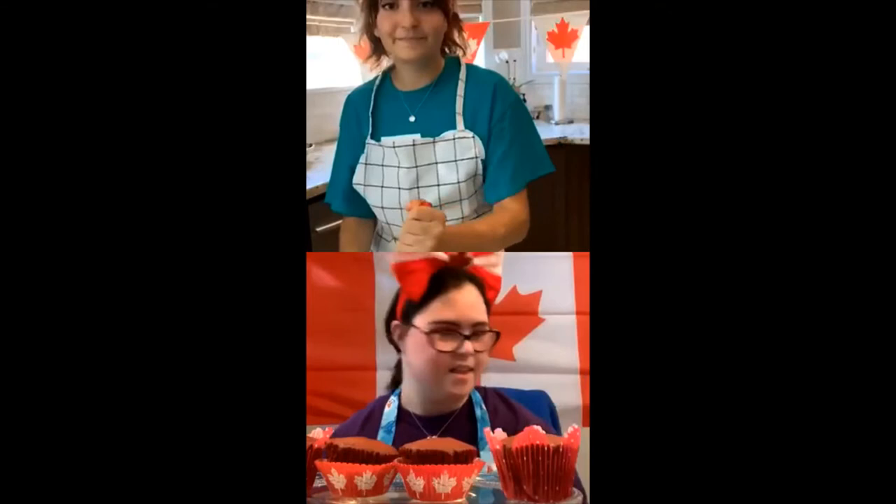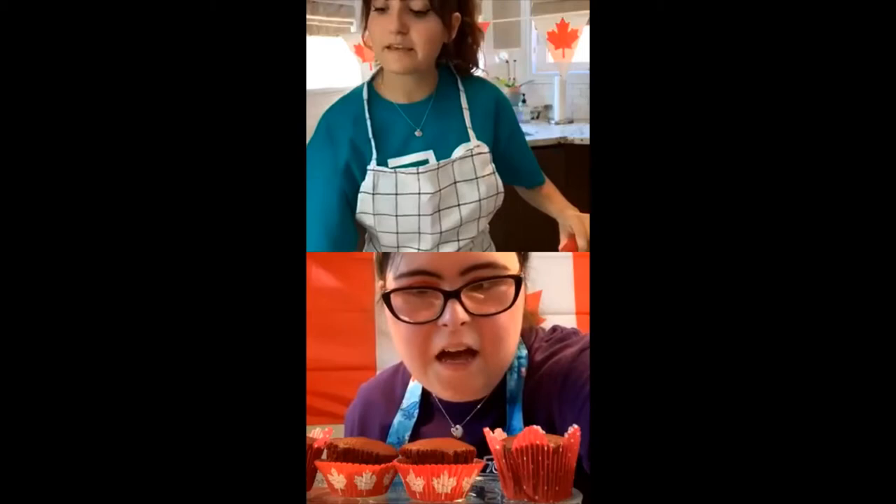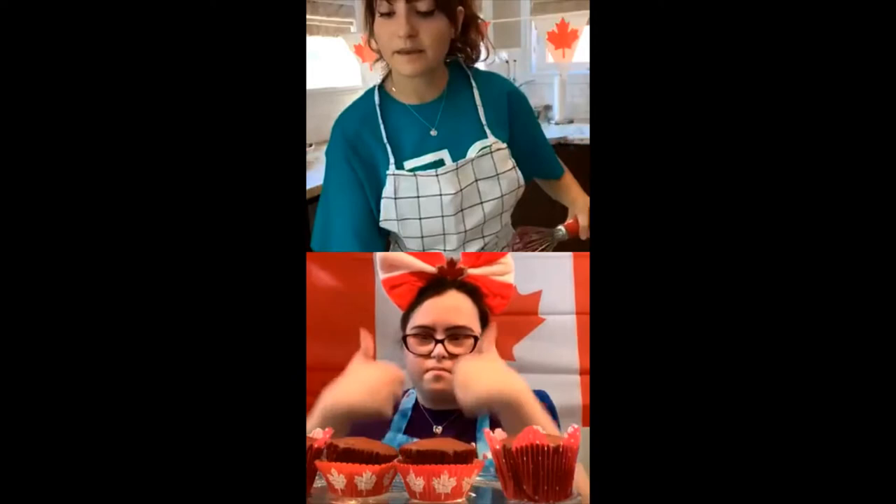Be careful not to over-mix your batter as well, because you don't want too many air bubbles in it — otherwise the cupcakes will go flat. Once all the ingredients are incorporated, I'm going to clean up this whisk. You want to keep all the cake batter as you can. I have 12 cupcake liners, because that's how many this recipe makes.